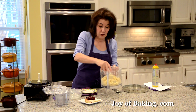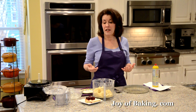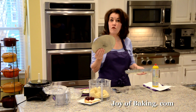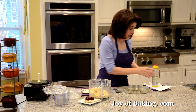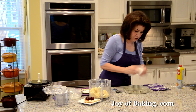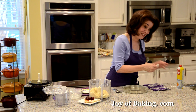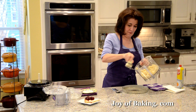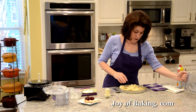For this tart you can use either an 8-inch or 9-inch (20 or 23 centimeter) tart pan. I like to use ones with a removable bottom so we can easily take the tart out of the pan. Then you can either butter it or lightly spray it with nonstick spray — there's a lot of butter in a shortbread crust, so I don't find there's any problem with it sticking.